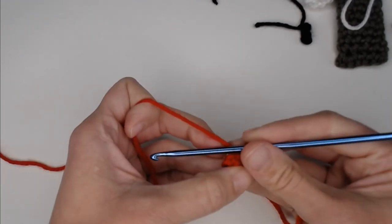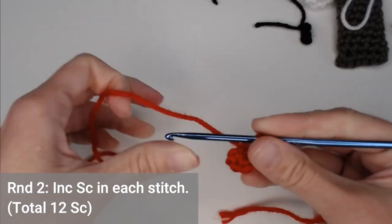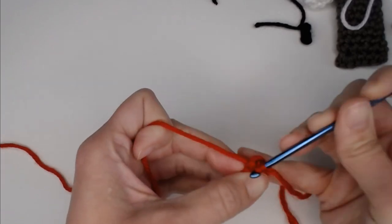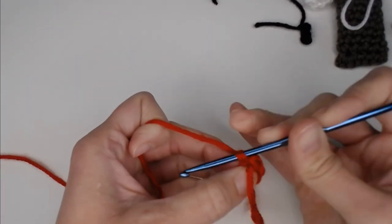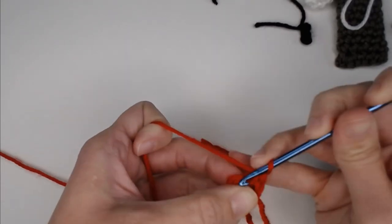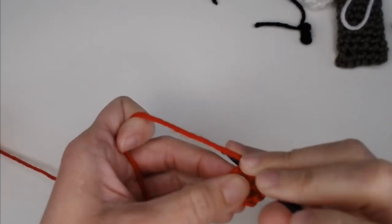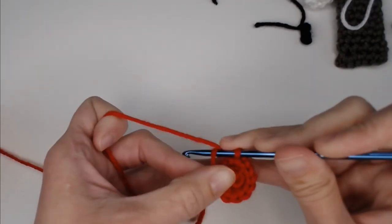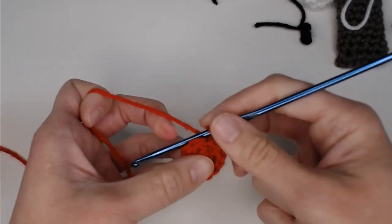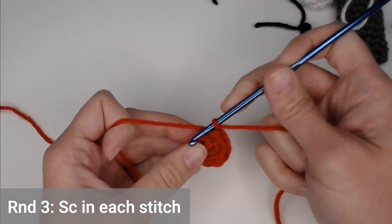Working in continuous rounds, round two is two single crochets in each stitch around. You will end round two with twelve single crochets. Yarn over pull through to indicate round two is ended — insert your row marker there. For round three, just put one single crochet in each stitch all the way around for twelve stitches total.